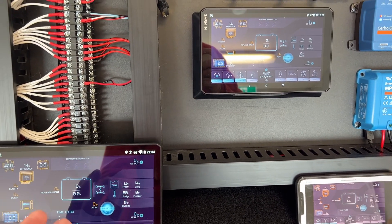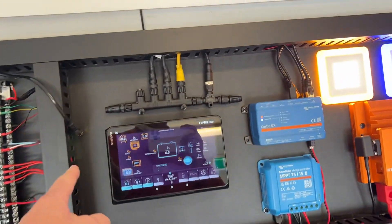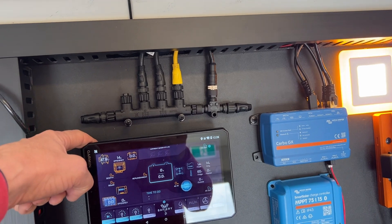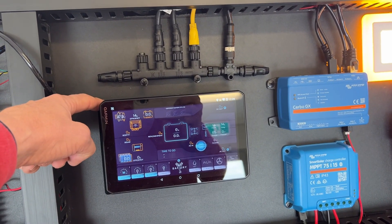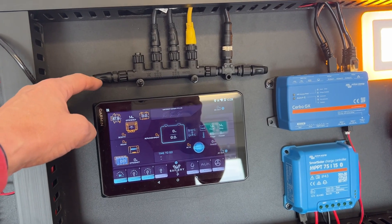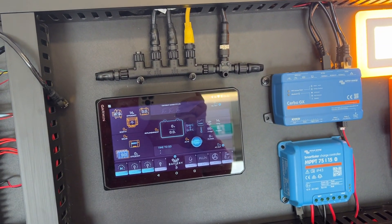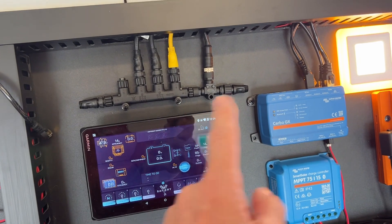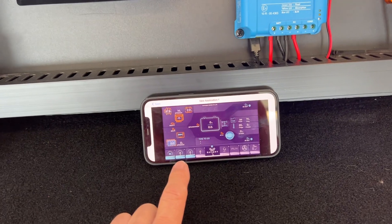you can put it on a suction cup mount on the dash, or you can mount the head unit directly into the vehicle. This is superb for LC 79s because you get absolutely everything out of that head unit, plus you have this unbelievable digital switching, and it fully integrates with Victron.